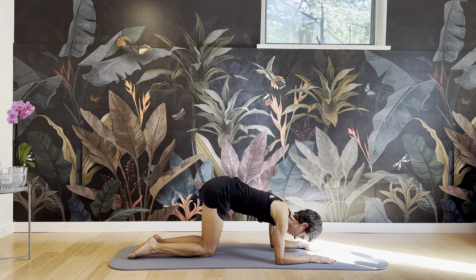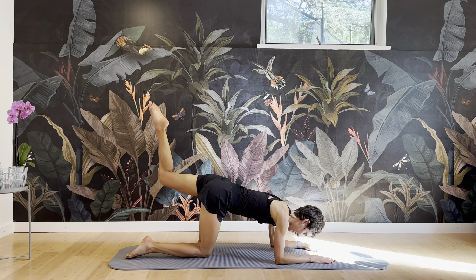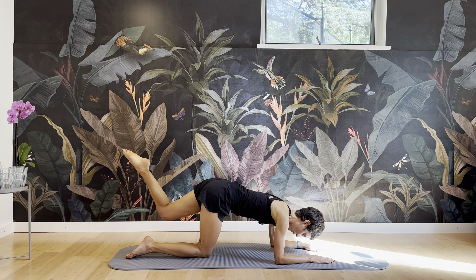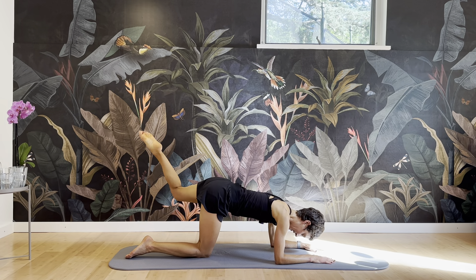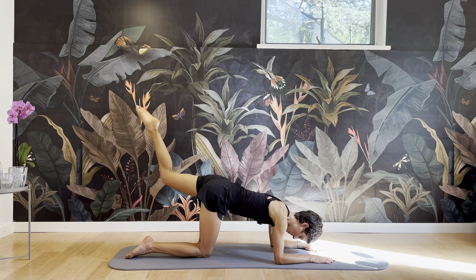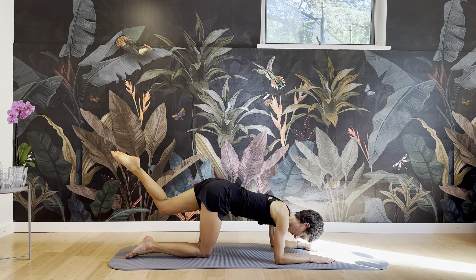And we're going to switch to the other side. Stepping right in. Up, down, circle. And up, down, circle. Keep the shoulders alive. Shoulder blades wide. Strong on the standing side. Navel pulled in, ribs closing. Three. Two. And one. And release.